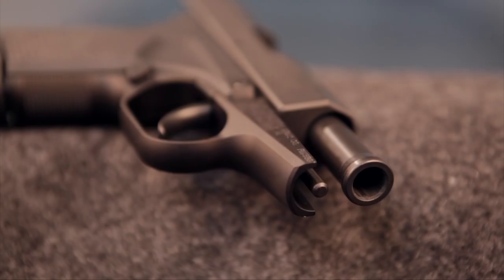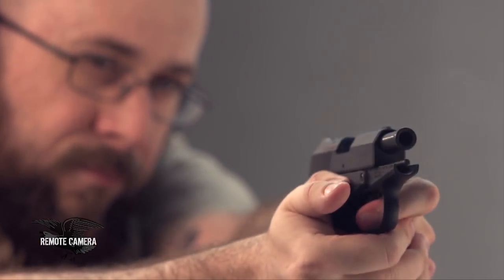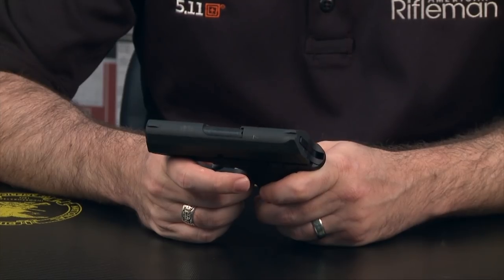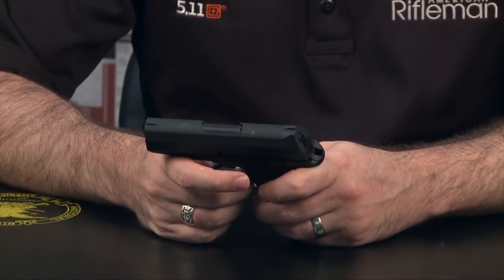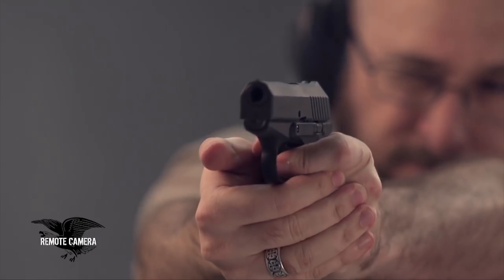Like its predecessor, the RM380 is a locked-breach tilt-barrel semi-automatic pistol, which is a little uncommon these days, with most modern examples in the pocket pistol category being simple blowback guns. As a byproduct of this, the RM380 is a little more pleasant to shoot than many of its competitors, as its operating system does a decent job of soaking up some of that recoil energy before it reaches the shooter's hand.